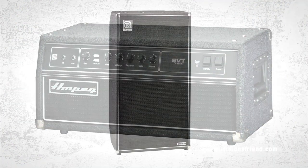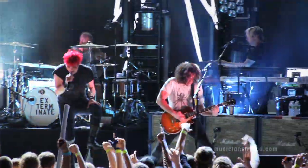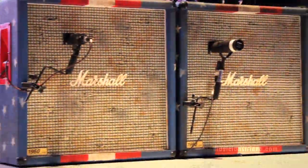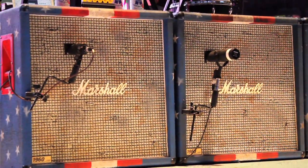For bass I use the Ampeg SVT and an 810 cabinet. Right now I'm playing stuff made by Dave Friedman — I have two of his amps, they're kind of like JCM 800s. The other head I have is a Metropolis. In total I have three heads running, two of them running at the same time. EQ-wise they're a little different — one is more top-end and the other is more bottom — and then I have a third amp to kick in for leads and solos.